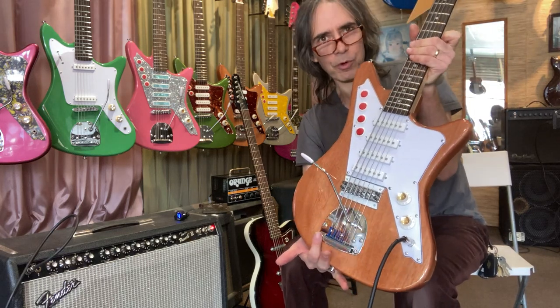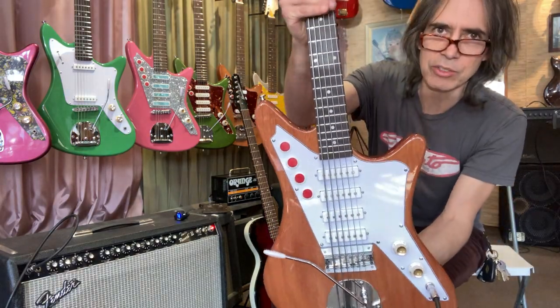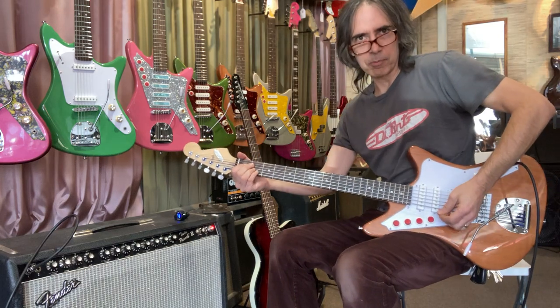We made a white pickguard for it, wired it up, and it really sounds cool. I got some flat wound bass strings and added two more flat wound guitar strings, so you've got an octave bass guitar here.